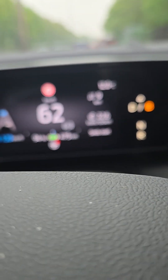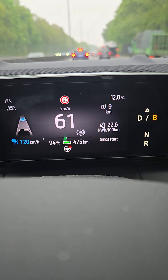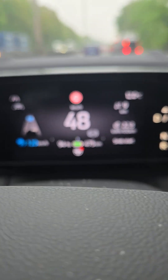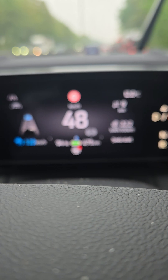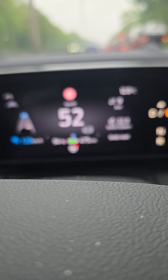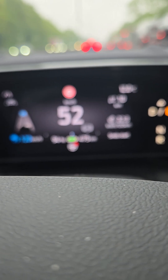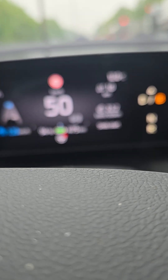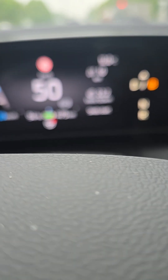If you put the car into B, like I just did, that means the car only decelerates more, and it gives you the impression that the battery is loading more because the green little stripe goes a little bit more into the green. But this does absolutely nothing to load the battery.